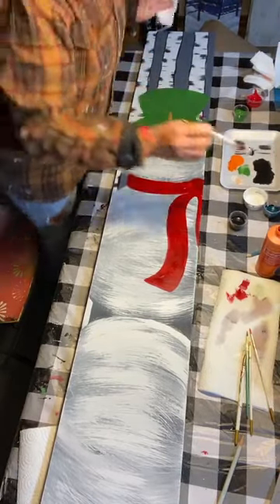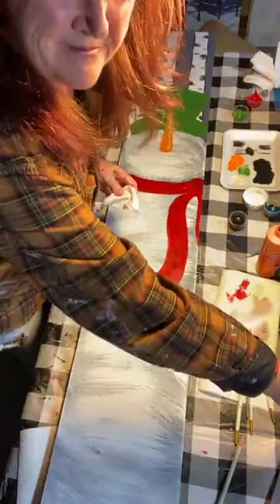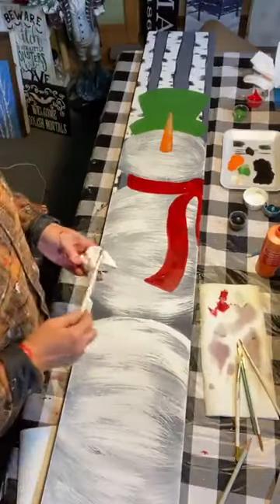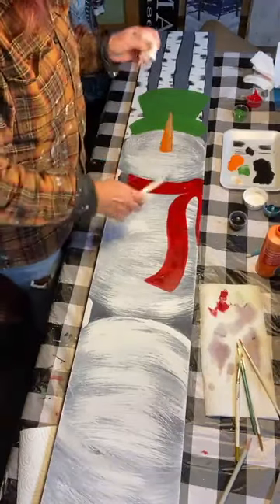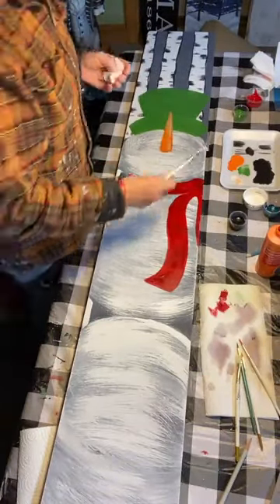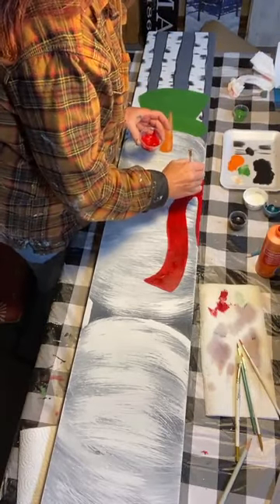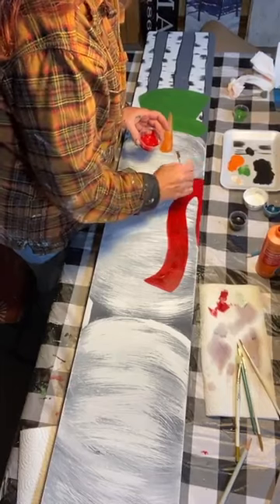When it's dry we'll do another coat — little by little we're getting our bits and pieces in. I'm going to do some white stripes on the scarf. Let's get a quick coat of red — red's always a little transparent.